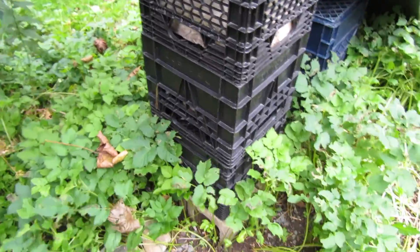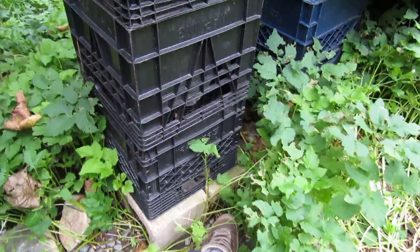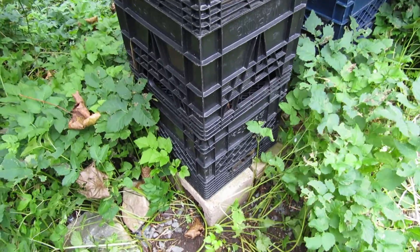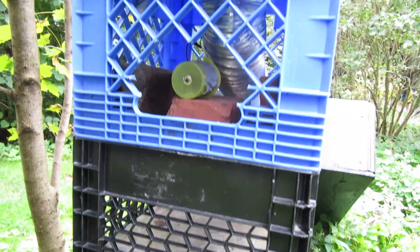I built a nice base down there — hard to see with all the goat weed overrunning the yard. And I've got big bricks inside each of the milk cartons just so it doesn't tip over in the wind.